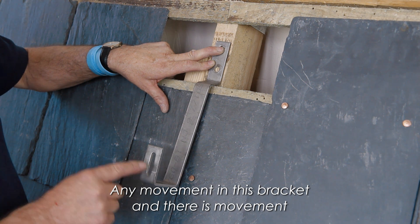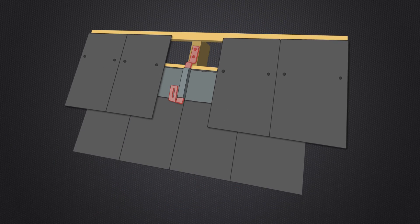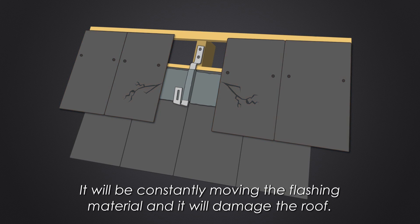Any movement in this bracket — and there is movement — the panels move the rails, the rails move the bracket, and it will be constantly moving the flashing material and it will damage the roof.